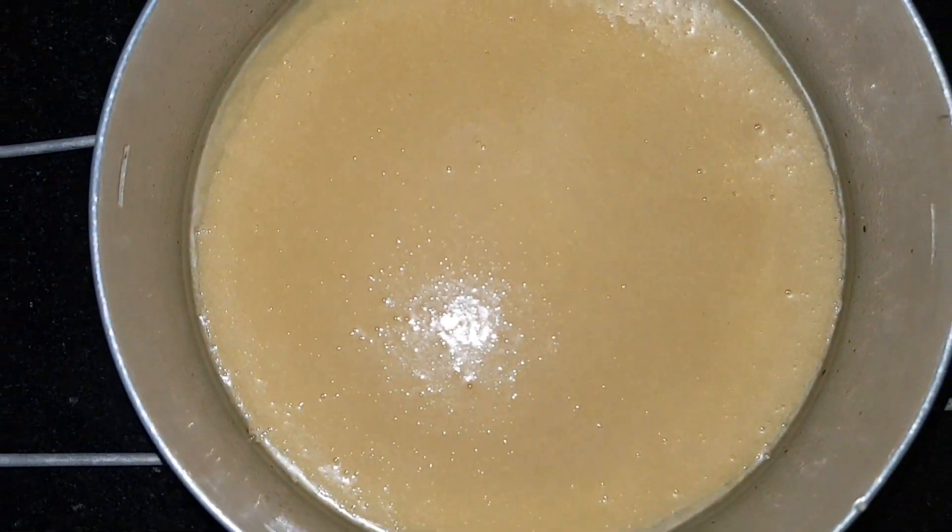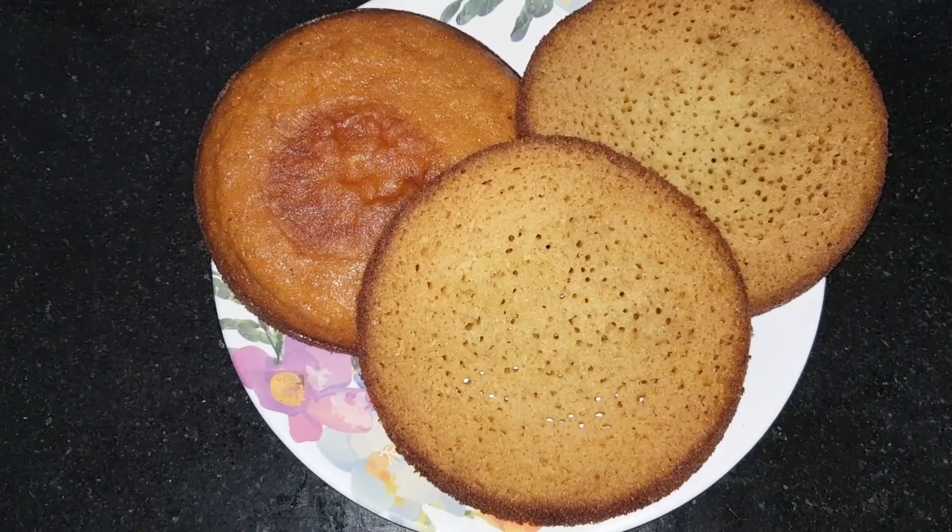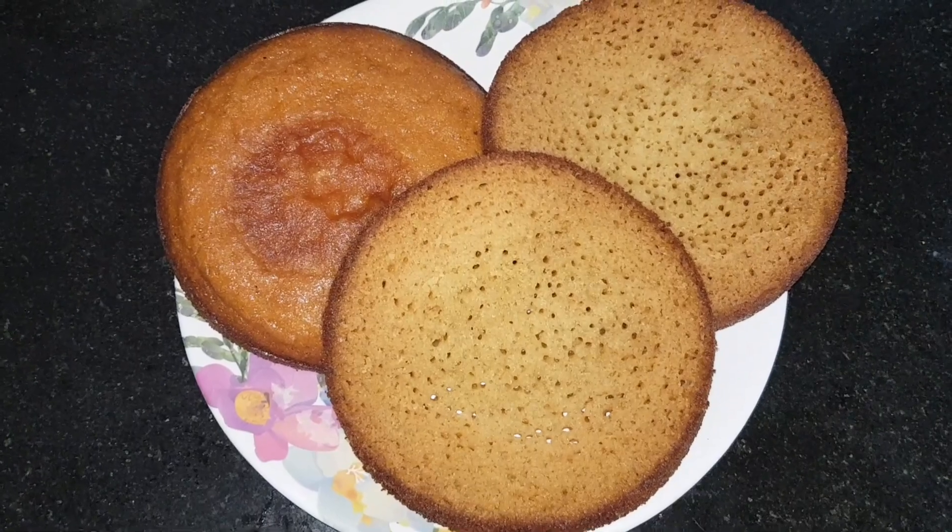Grease the mould and pour the butter. Bake it at 180 degrees Celsius for 25 to 30 minutes. Now we have our cake — cut it into three layers.